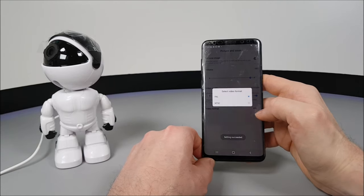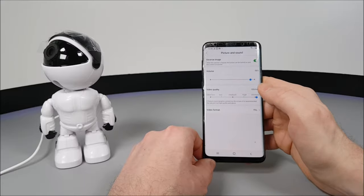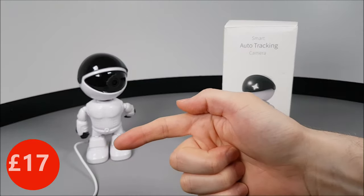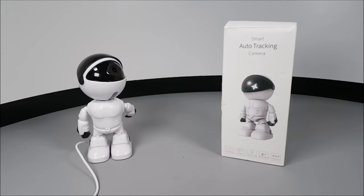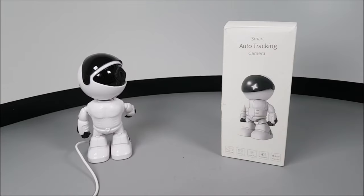For the best image quality, save to your TF memory card and record to your mobile phone to save to your device. There are plenty of settings in the YoSee app, with plenty of adjustments especially for alert tones and notification settings. Overall, for 17 pounds — around 23 US dollars — for home use or a small business, this camera provides a 110 degree field of view.